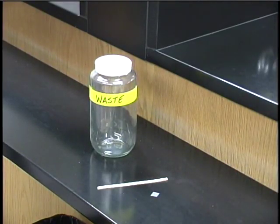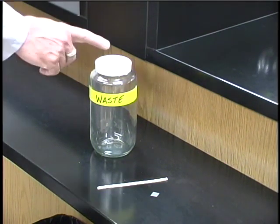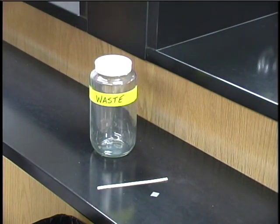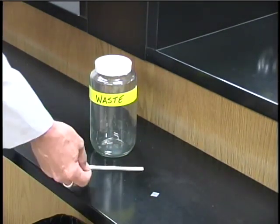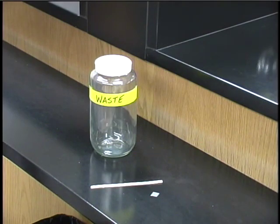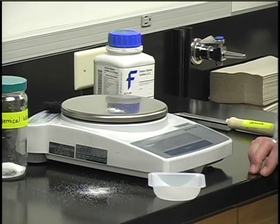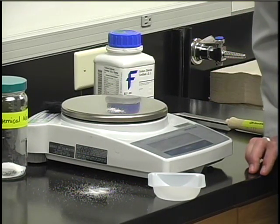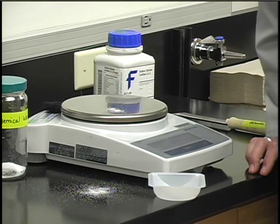Safe handling of chemicals includes proper disposal of them. When chemicals require special disposal, your lab instructions or your instructor will tell you and provide disposal containers. If no disposal instructions have been discussed, most chemicals may be disposed of in the sink — exceptions are items like pieces of metal or wooden splints that don't dissolve in water. If you spill any chemical, even a few crystals on the balance or countertop, you need to clean it up immediately.